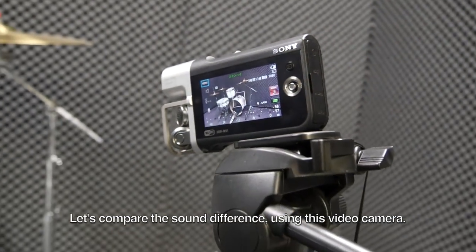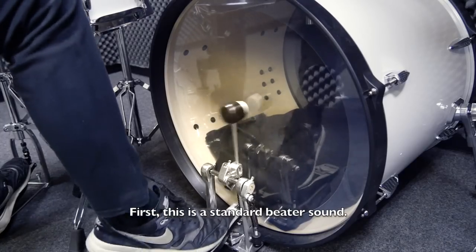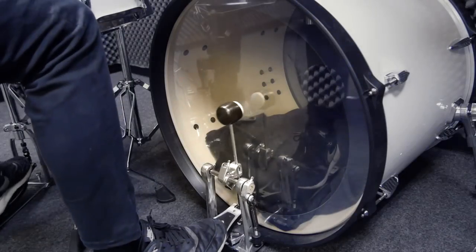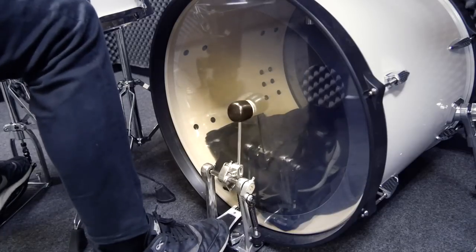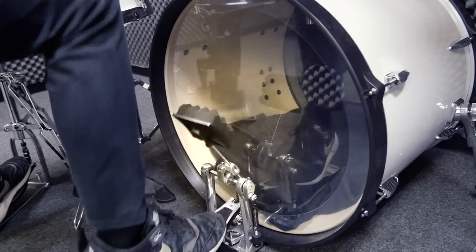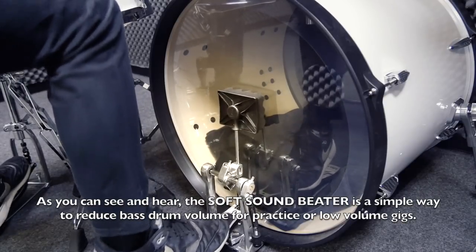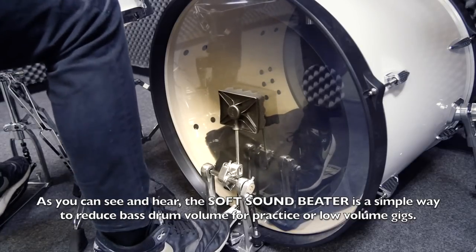Let's compare the sound difference using this video camera. First, this is a standard beater sound. Now this is the soft sound beater. As you can see and hear, the soft sound beater is a simple way to reduce bass drum volume for practice or low volume gigs.